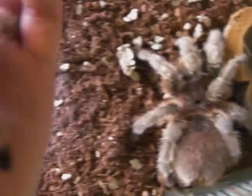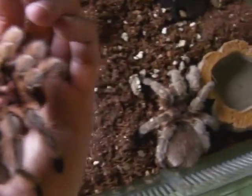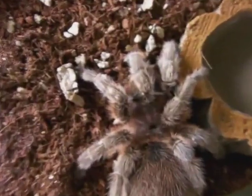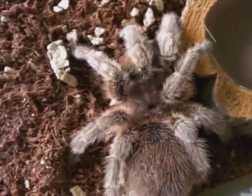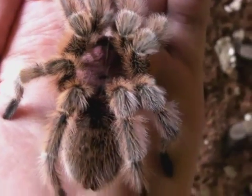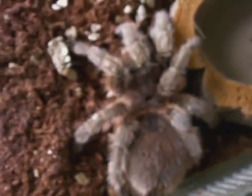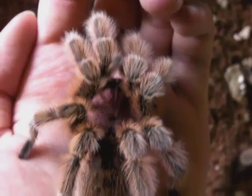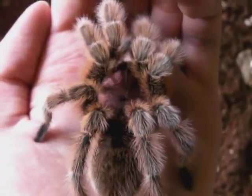The female and the male both have a leg span that is about the same — with these guys it's 5 inches — but because the female does have a much larger body and larger fangs and is just generally much stronger, she can easily overpower the male. Whereas the male has longer legs which allow him to run faster than the female, so most of the time he can actually escape and outrun her, which is how they would survive in the wild.